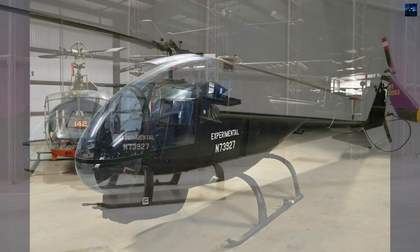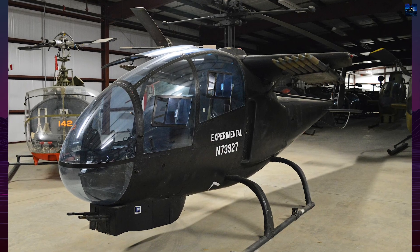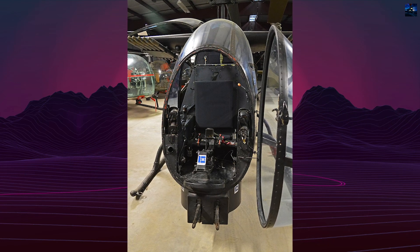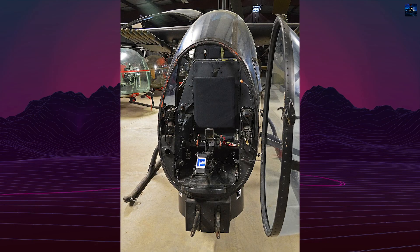During testing, a variety of wings and aerodynamic surfaces were evaluated, contributing to improved agility and high-speed maneuverability. Despite promising performance, the United States Army found the Sioux Scout underpowered and undersized for real combat.